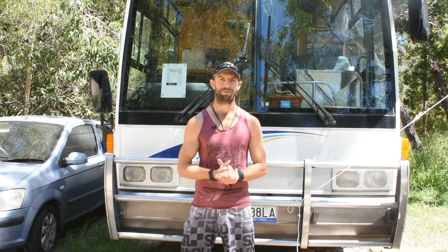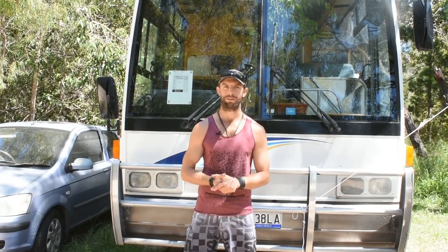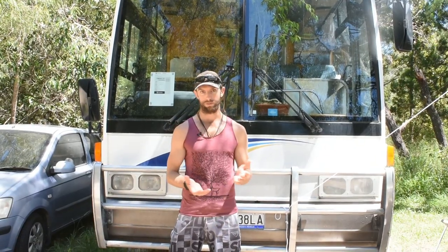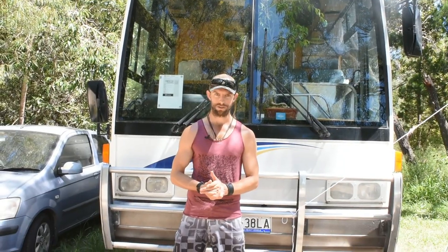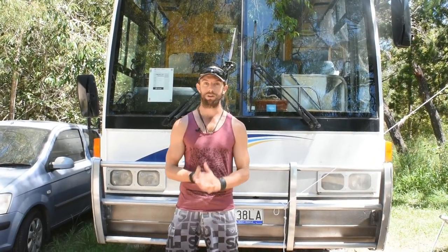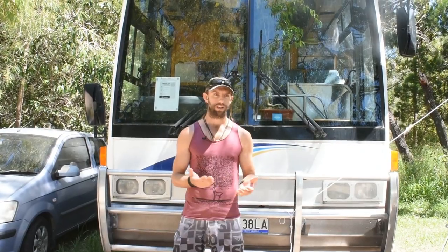G'day, my name is Aaron and this is a tour of our bus. Myself and my girlfriend Chiara bought this bus four months ago with the intention of traveling all around Australia in it. We bought it from Townsville and it's a 1992 Hino base with a bus built on top that has been converted into a motorhome by the guy we bought it from.